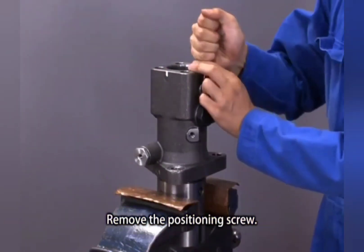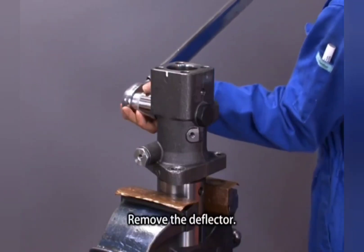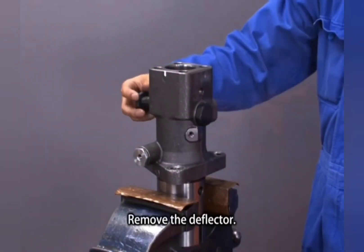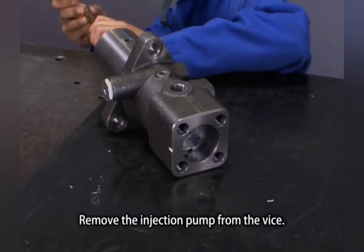Remove the positioning screw. Remove the deflector. Remove the injection pump from the vise.